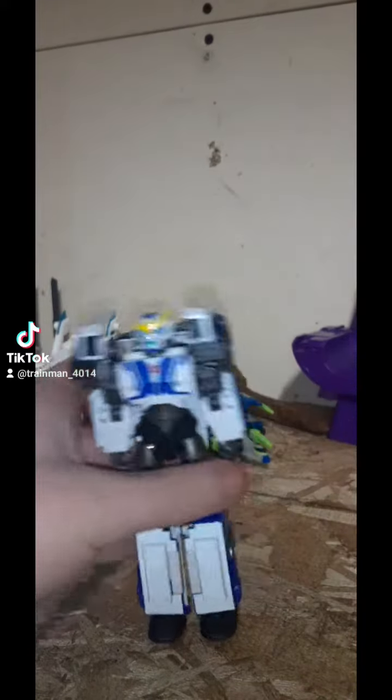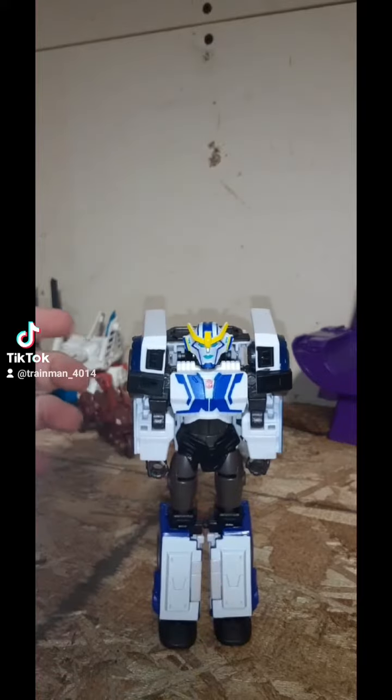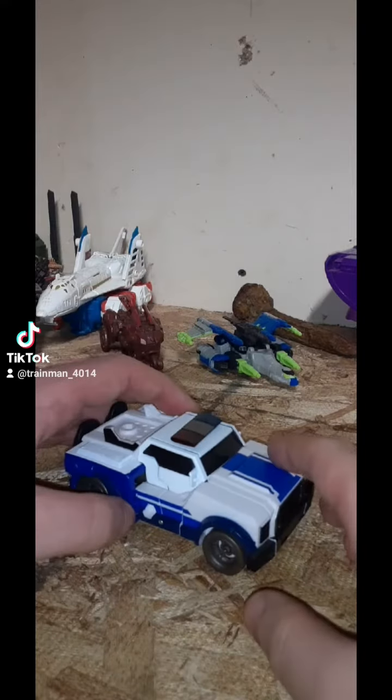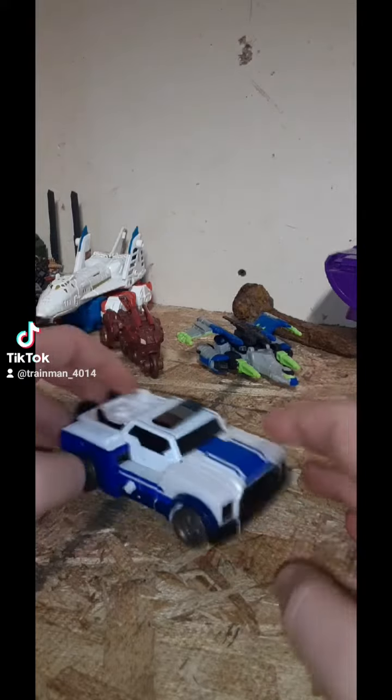And of course you have her light bar on the back here. Let's get her into her vehicle form. Here's the vehicle mode. It looks like the show, I'll give it that. And it rolls good.